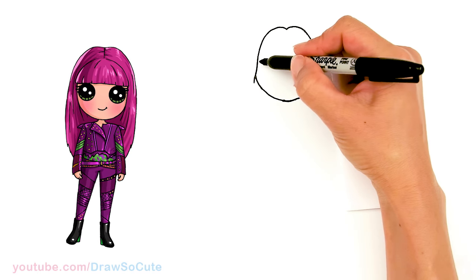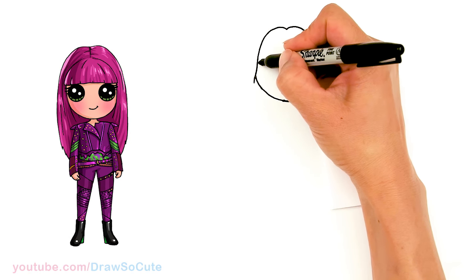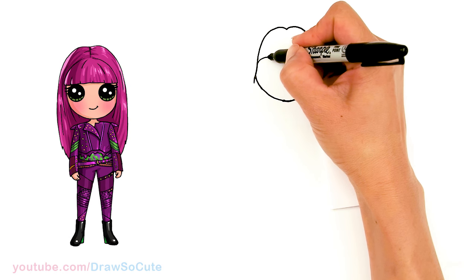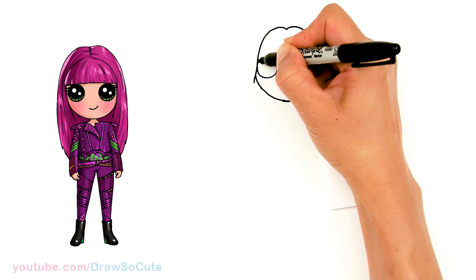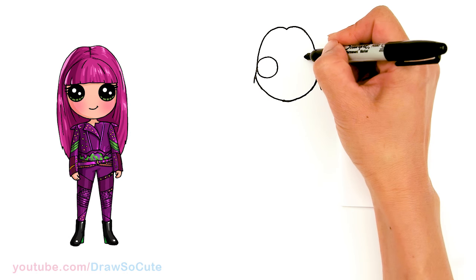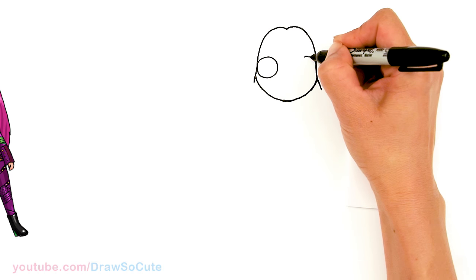Now that we have that in, let's come back to where we started — about in this area right here. I'm going to draw a circle right next to her hair. Let's draw a big circle, same thing on the other side, right at the edge.